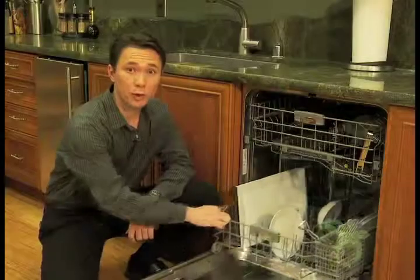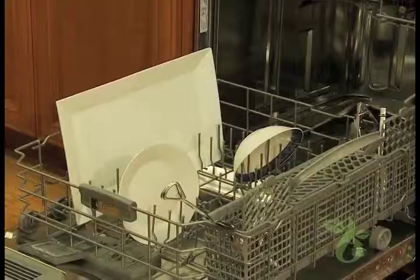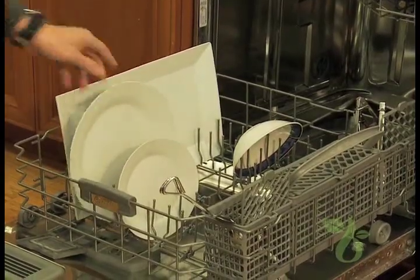To really save energy, only run the dishwasher with a full load. Don't worry about pre-rinsing before loading. Simply scrape off any food and empty liquids, and let your dishwasher do the rest.